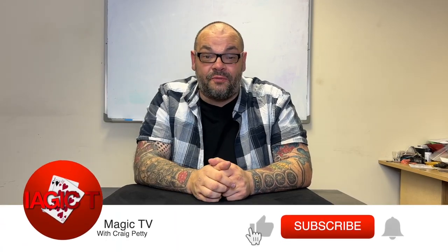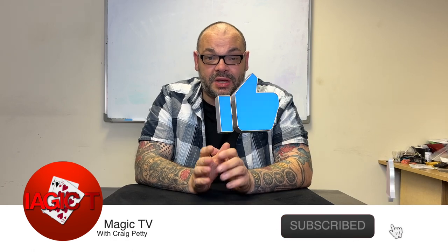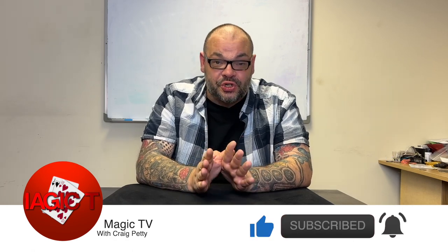Hey guys, welcome back to Magic TV, my name's Craig. It is nine o'clock, it's time for a Hidden Gems. Today I'm going to be doing a classic of magic. I questioned whether I should actually do this as a Hidden Gems because it's a really popular trick, but it's very, very old. I've spoken to several magicians recently that have never heard of it before, so I thought if I can get one person to know how awesome this trick is, my work here is complete.